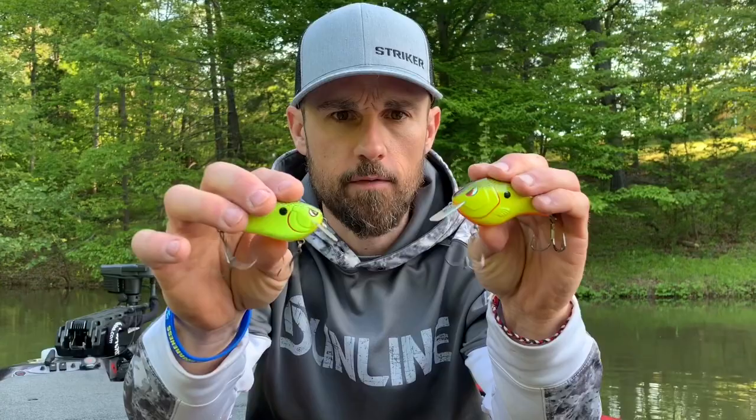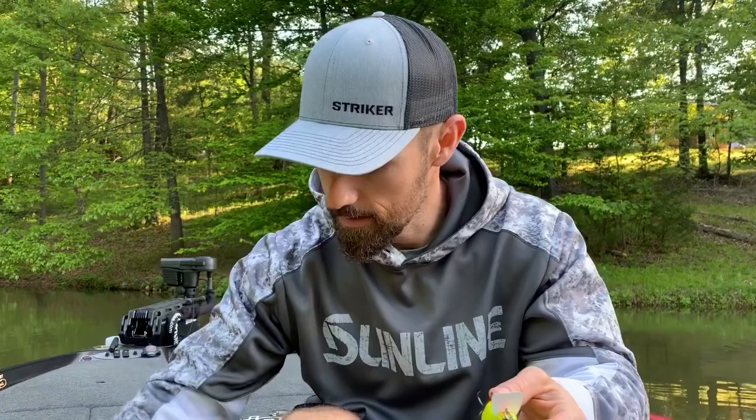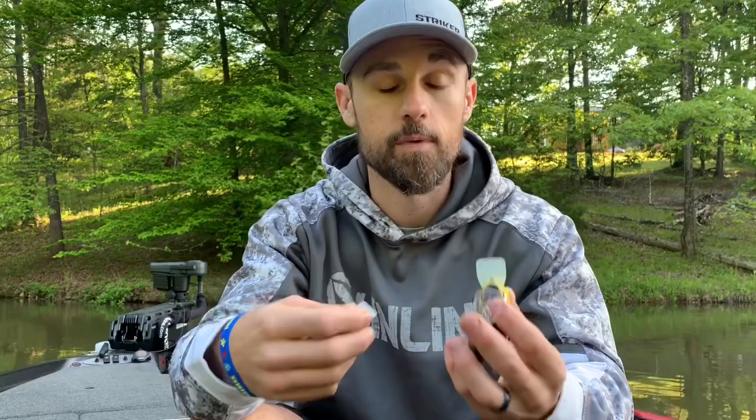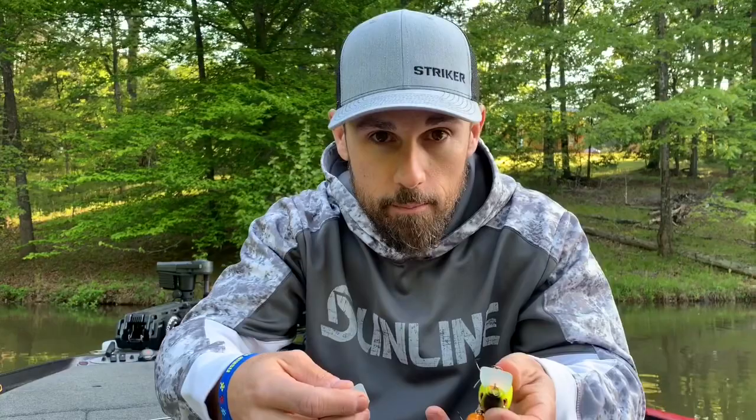It's the Fat John versus the Fat Papa, and the Little John versus the Fat Papa. I've been lucky enough to design a number of crankbaits for SPRO — the Little John and the Fat John lineup. My buddy Russ Lane has developed and designed the Fat Papa and the Fat Papa square bill crankbaits. These two baits complement each other very well in the lineup, and I'm going to explain why they are different and why you need both of them in your tackle box.